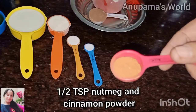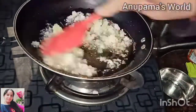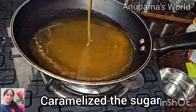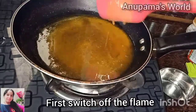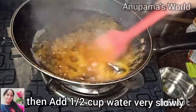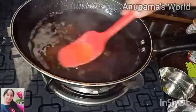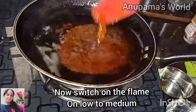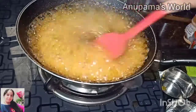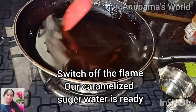The main ingredients also include 1 small nutmeg and cinnamon powder. We have caramelized the sugar, and now we will close the flame and add a little water carefully, as it may splatter. Then we will cook it until it boils. Our caramelized sugar syrup is ready, and we will shut off the flame and let it cool.